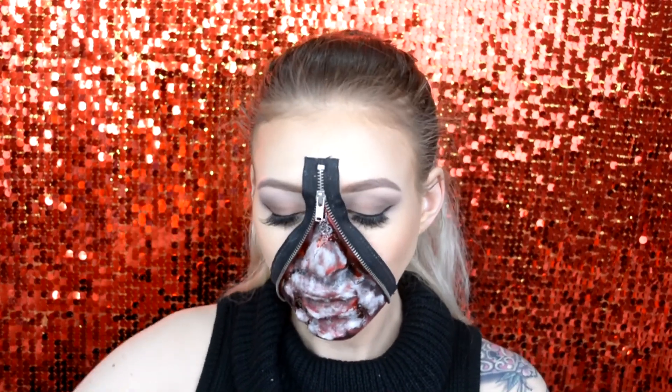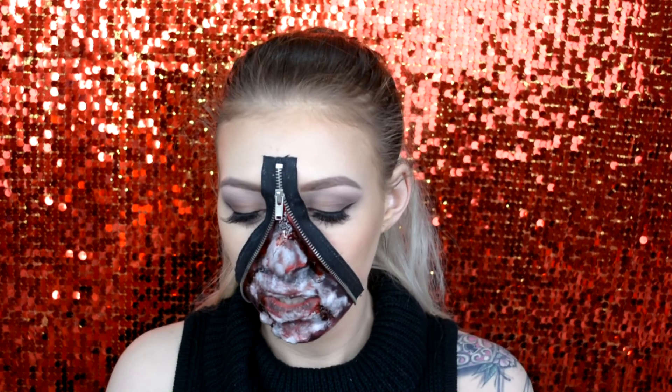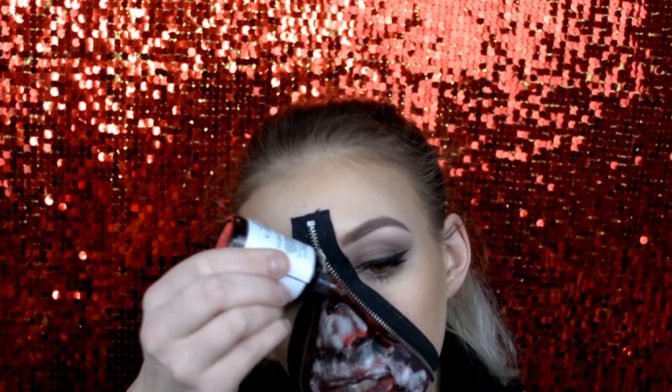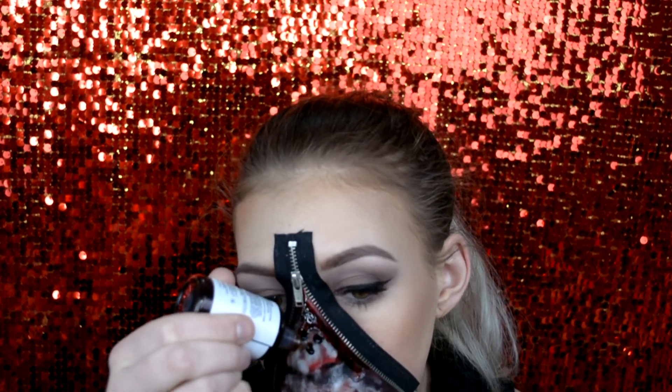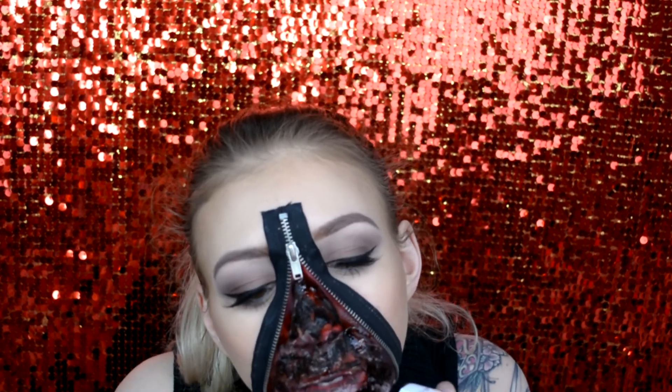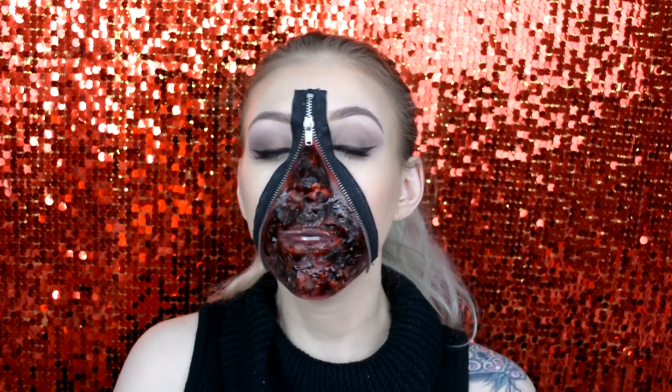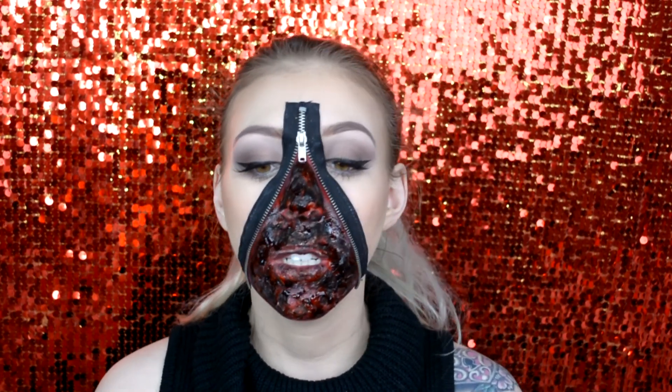I'm just gonna move on to the liquid blood now. So with this stuff you just draw it on. For a first attempt using clotted blood and liquid blood — the clotted blood is really good. I will not be using that liquid blood for anything other than a few drops because it is really stinky, it's gonna make me high, and my skin's kind of tingly.